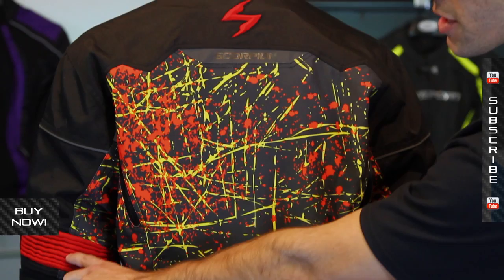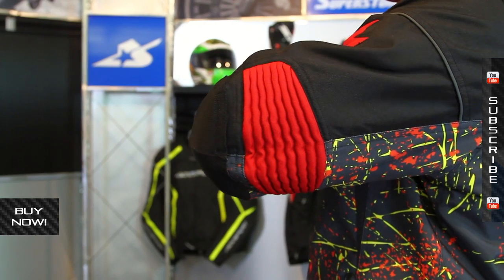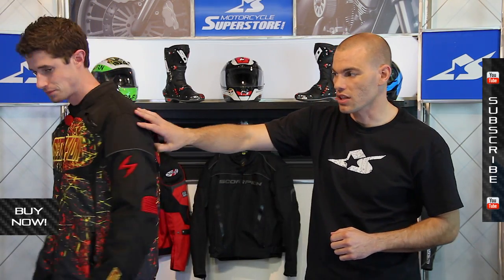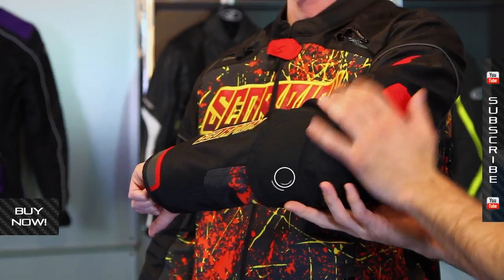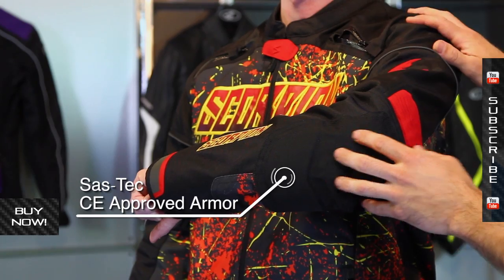You can also see these expansion panels — accordion type panels on each of the elbows — that help you bend and be a little more comfortable. Speaking of the arms, there's a lot of safety built into these. Underneath you have reinforcements in terms of the material and also the armor underneath. The main jacket is made from 600 denier, reinforced with 840 denier, which is great for abrasion resistance. There's also Sastec CE approved armor in the elbow and shoulder that'll help keep you protected in a crash.